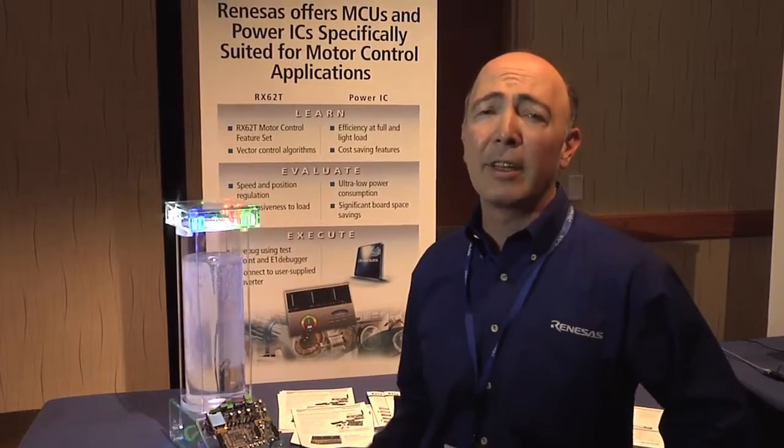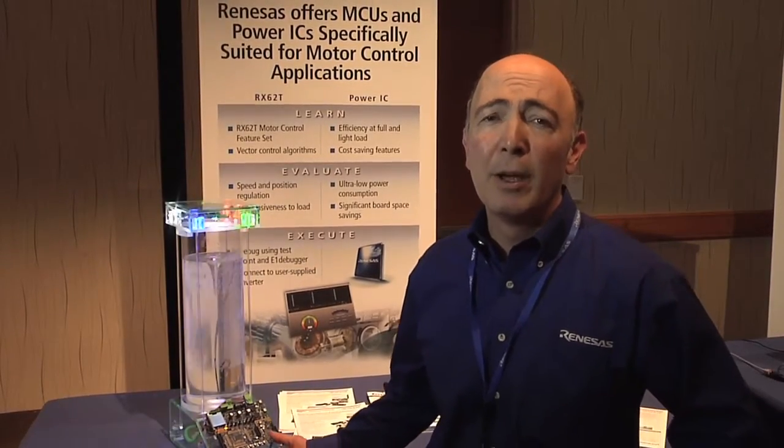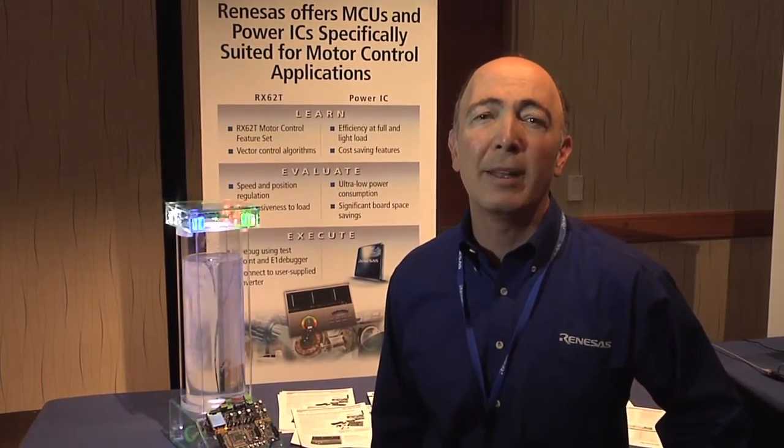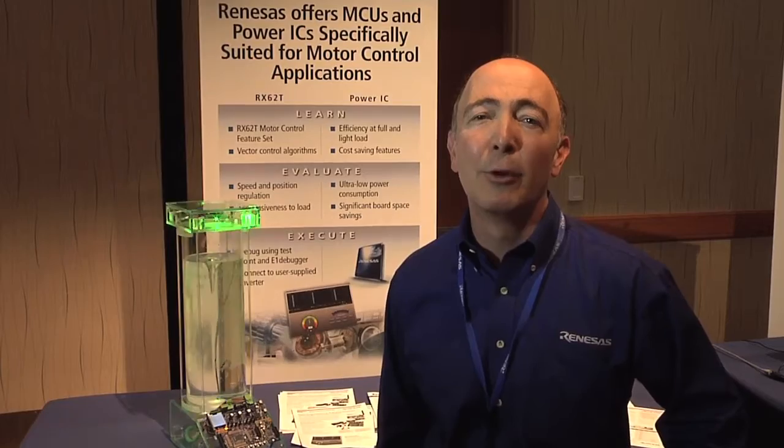In addition, using this development platform, you can evaluate the motor control solutions kit. And then you can develop your own platform and then provide an optimal motor control solution.